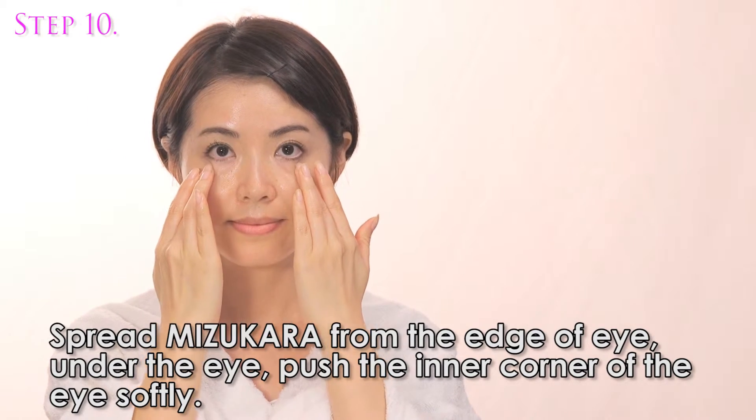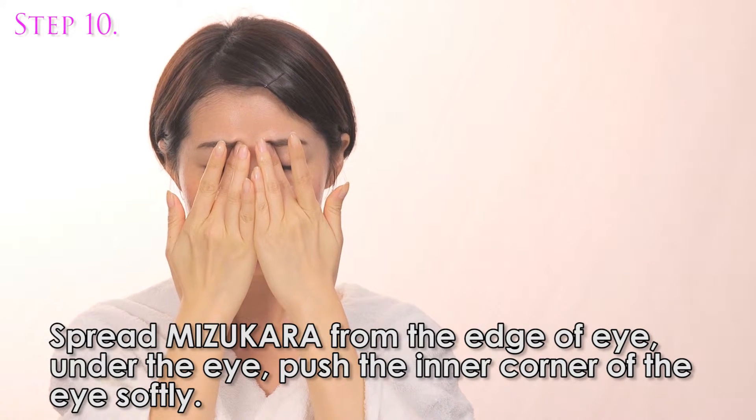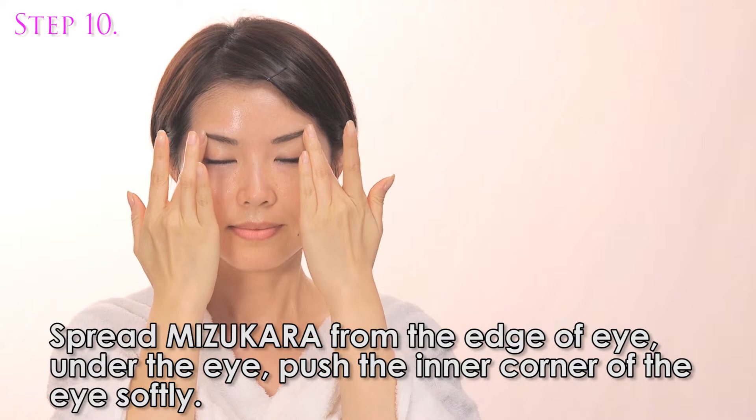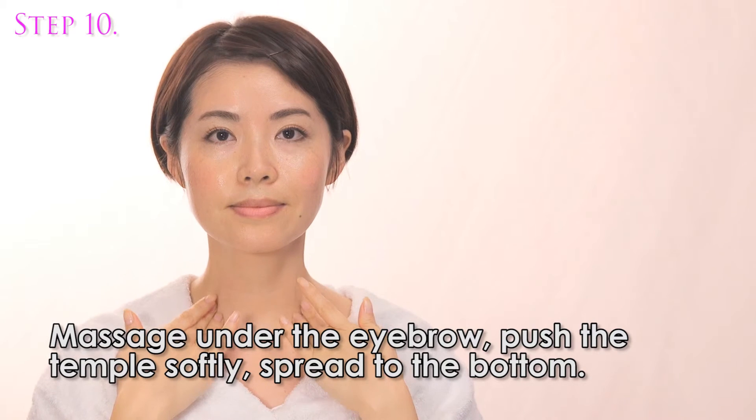Spread Misu Color from the edge of the eye and under the eye. Push the inner corner of the eye softly and massage under the eyebrow. Push the temple softly and spread downward.